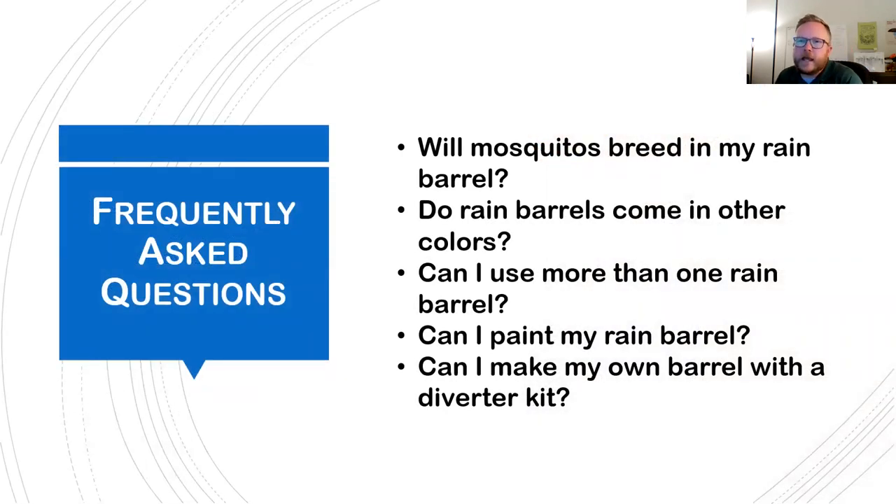Will mosquitoes breed in your rain barrel? Because it's sealed to the downspout and with your cap, we really don't have any issues with mosquitoes breeding. Mosquitoes take about two to three weeks to go through their life cycle, so if you're using your rainwater regularly and emptying within a week, you won't need to worry about that.